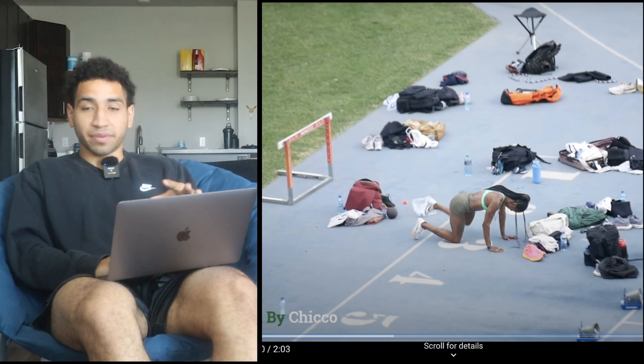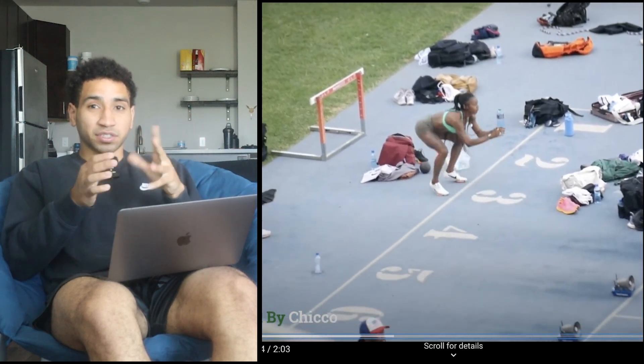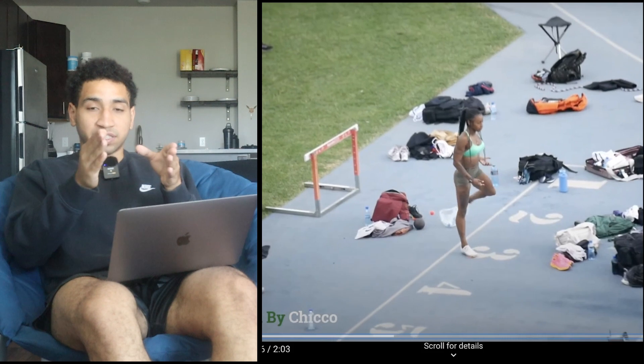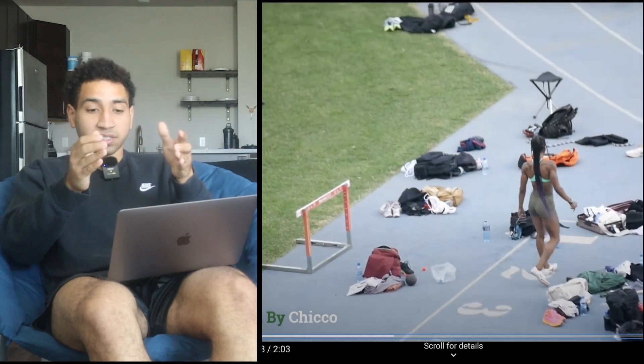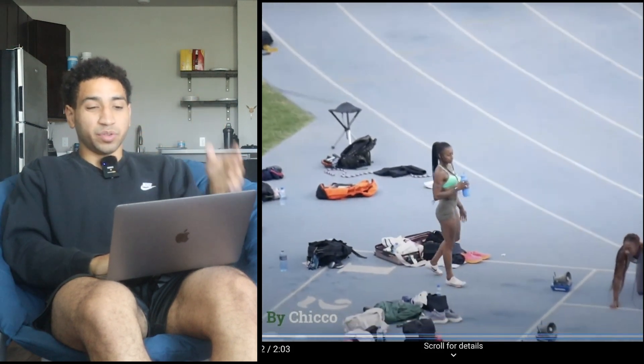The first thing she is doing is some type of clamshell — open up the hips, turn on the lateral glute — which is really important for acceleration. Acceleration is a little more of a rotational exercise; it's not as linear as people like to say. You use a lot more lateral forces and lateral glute than you would actually think.